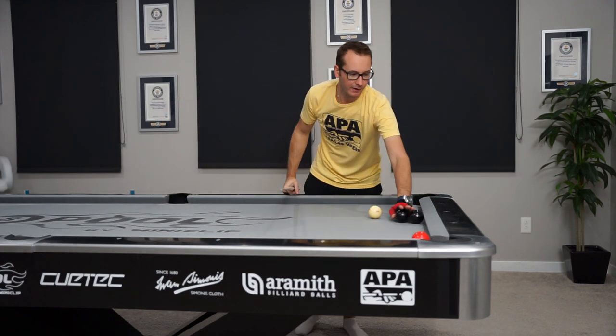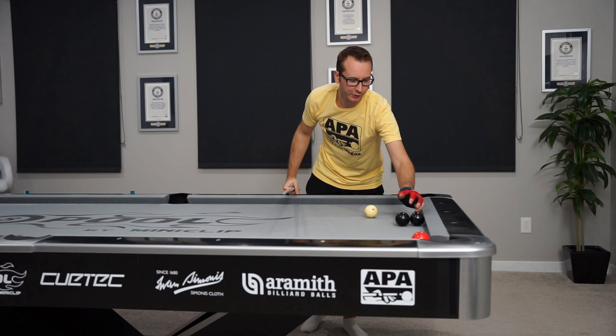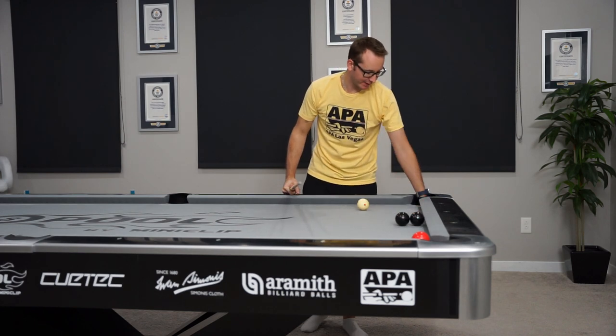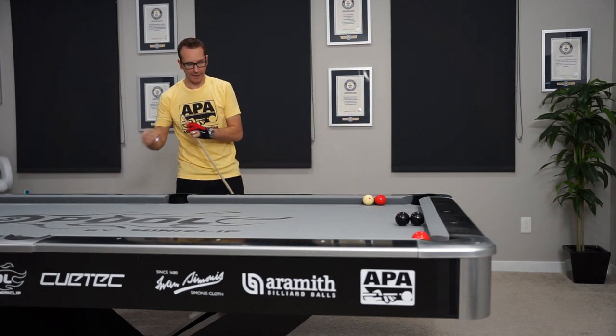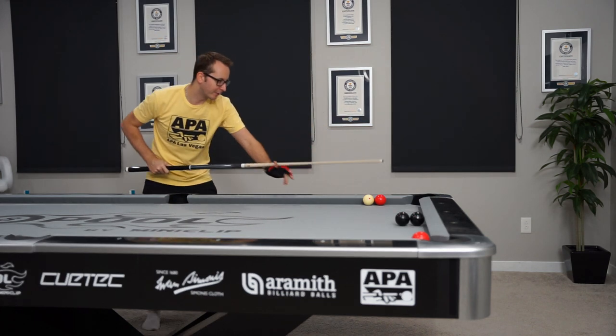Okay, that's not bad. I could move my blocker ball a little more towards the middle, which I might consider. But I was a little off on the speed — I could hit that a little harder to get more juice to go around the backs.